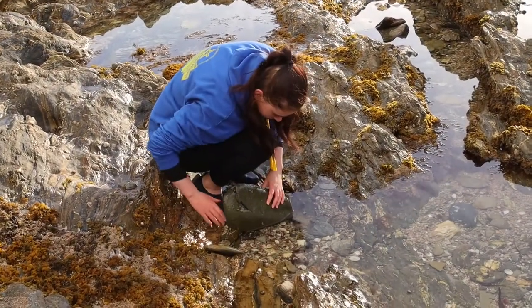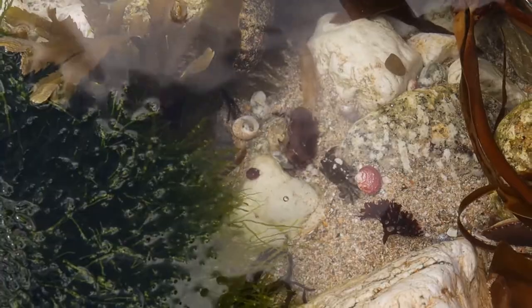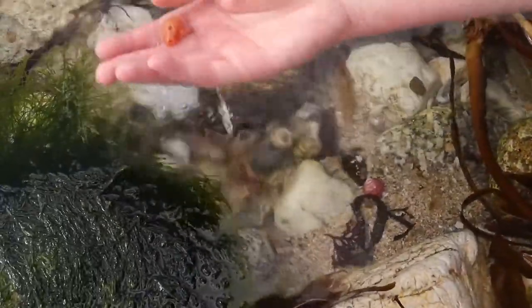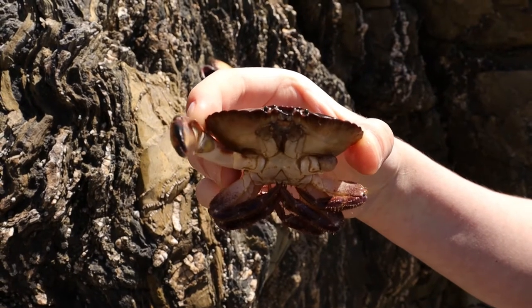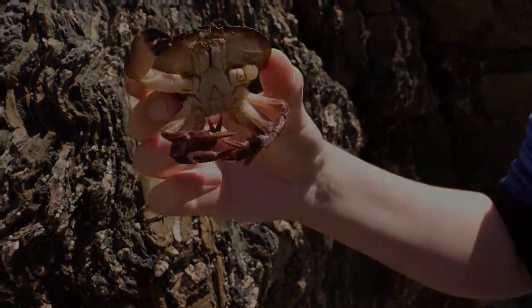Today we're going to be talking about how to find things on the seashore and how to do it safely. As far as actually finding them goes, you're going to be wanting to look for rock pools with big sturdy rocks and you'll flip those over — most of these guys will be found hiding underneath. I recommend rummaging through seaweed and lifting up rocks, though once you've lifted them up and found stuff, always make sure you put the rock back because these are the creatures' homes.